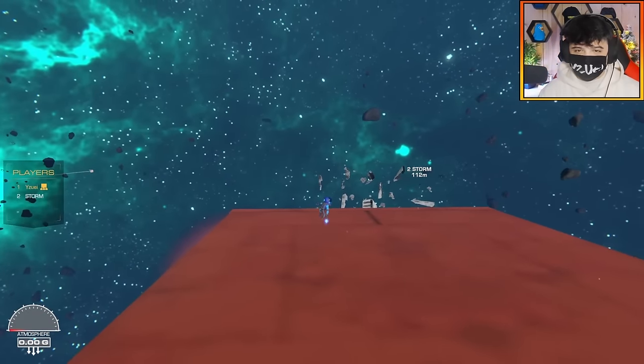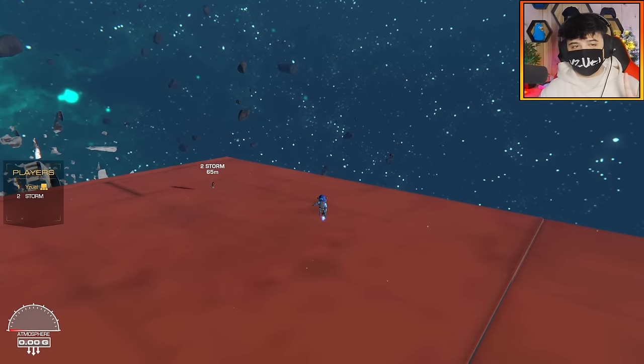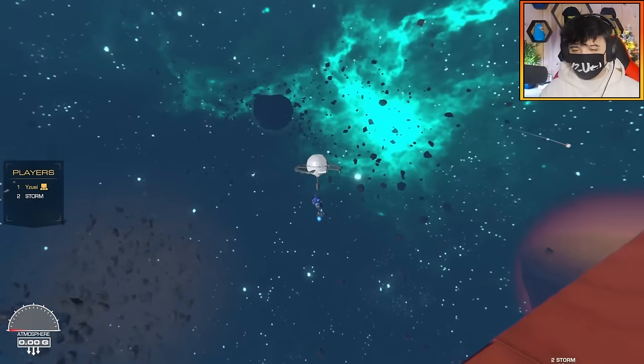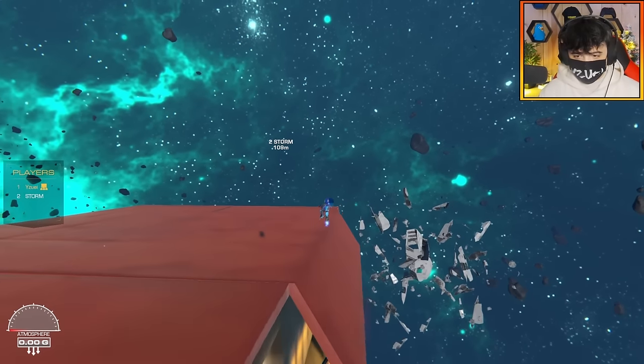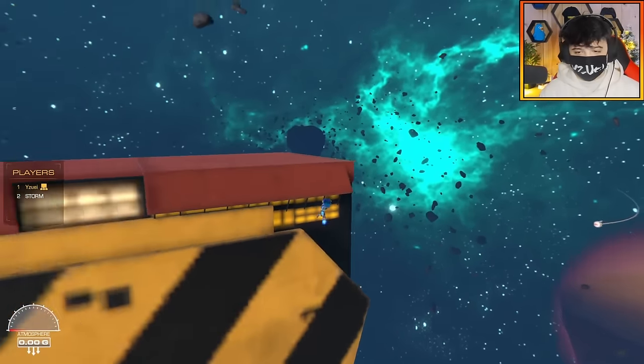Our only restrictions are going to be we're only allowed two blasters and one EMP. Does that sound fair? That sounds great. And no energy shields — that's fair. Yeah, no energy shields. This is going to be so bizarre building an animal for zero G's, but we're going to be doing it.